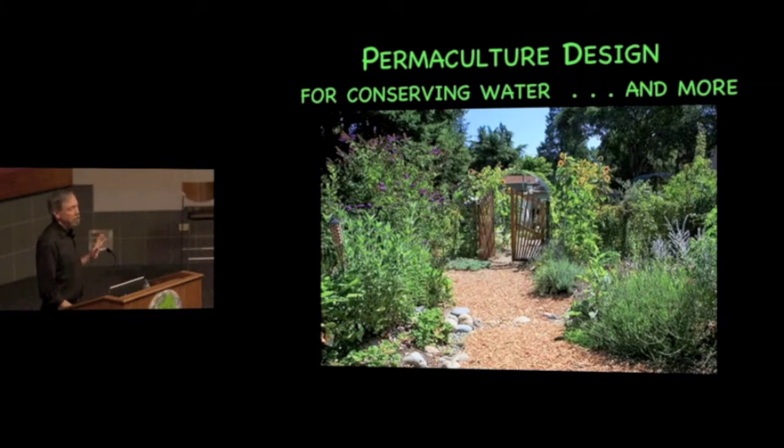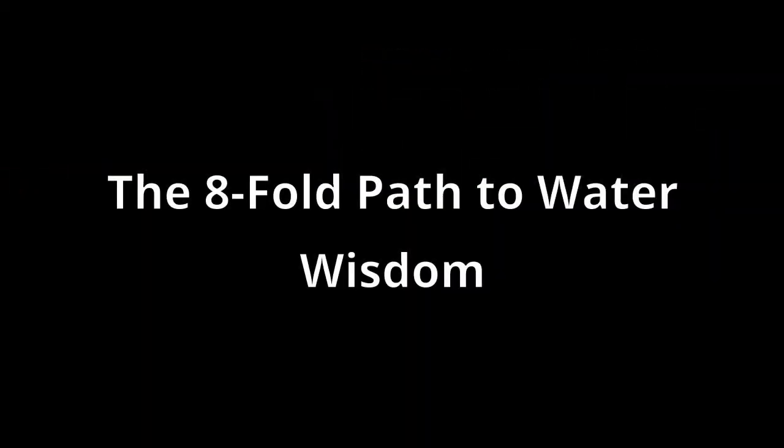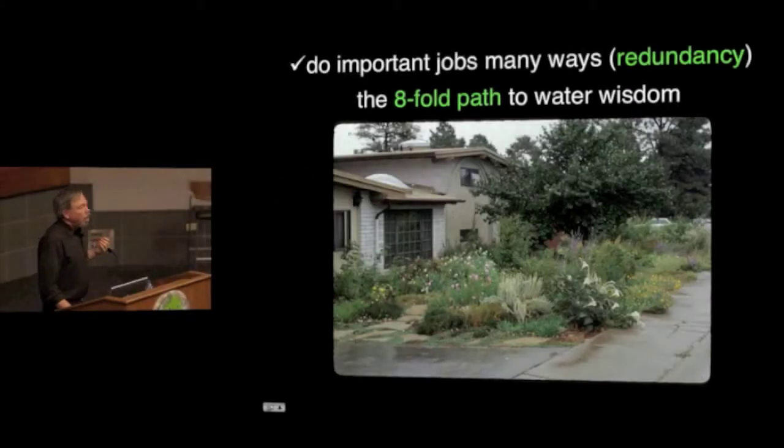So ostensibly we're talking about water conservation, but you'll see we're going to be talking about a lot of other things as well. This photograph here is a garden in Los Alamos, New Mexico, and the climate is not too different from here.